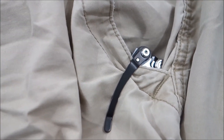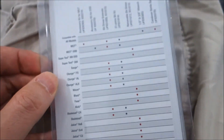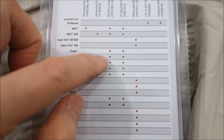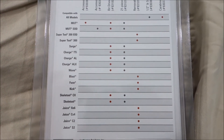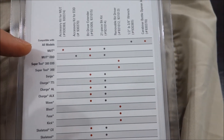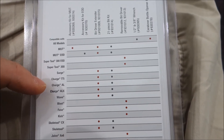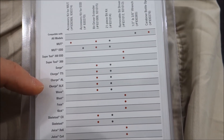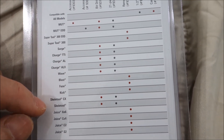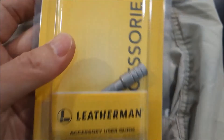Lastly, I also wanted to show the bit extender that I ordered. There is a chart showing what tools it is compatible with. You've got the MUT, the MUT EOD, the Surge, the Charge TTI, the Charge AL, the Charge ALX, the Wave, the Skeletool CX, and the Skeletool. So the bit extender accommodates all these different tools, in case you were wondering.